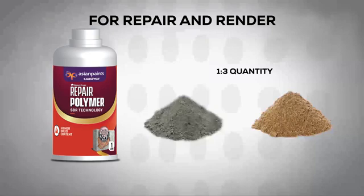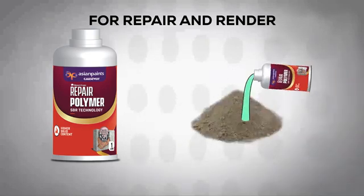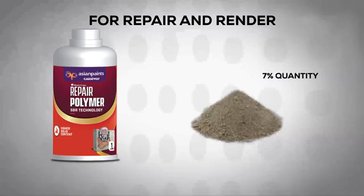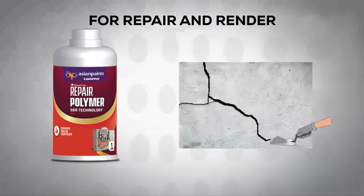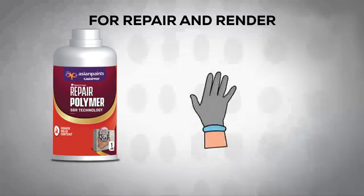Mix cement and sand in a ratio of 1 to 3 and add Asian Paints Causeway SmartCare Repair Polymer by 7% of cement weight. Then add water in the required quantity to fill the damaged area using this paste. Filling can be done by hand packing or troweling.